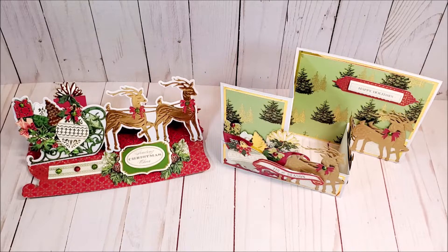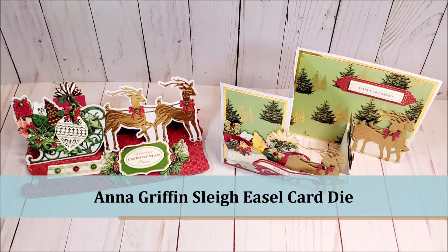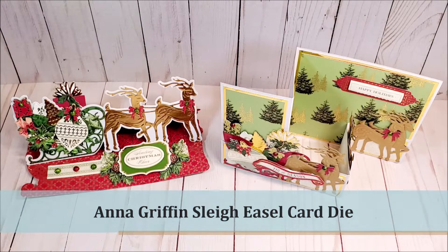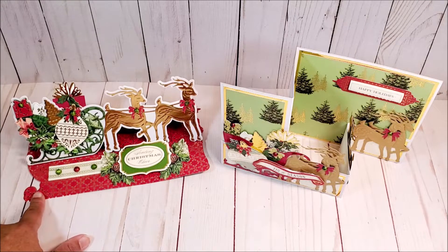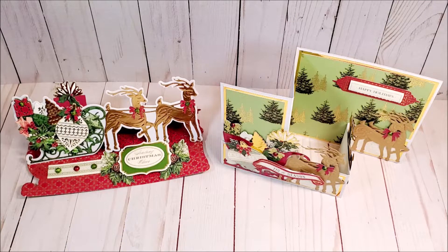That allows us to verify that you are indeed subscribed to our channel. I'm really excited about today's project. We're going to use the Anna Griffin Slay Easel Die Set to make two different cards. On the left we have the Slay Easel, and on the right we have a Z Fold card. Aren't these cards beautiful?